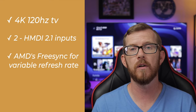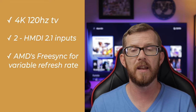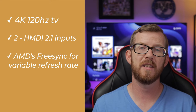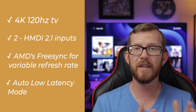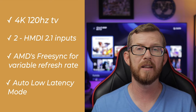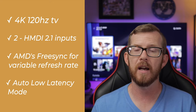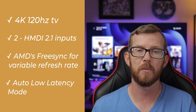Some other important features include variable refresh rate, which this TV does have. You can find that in the LG Game Optimizer menu where you can change the AMD FreeSync settings. This TV also has Auto Low Latency Mode. One thing to keep in mind: the NanoCell 90 Series won't have quite as good input lag as an OLED TV, but it's still pretty good at around six milliseconds. Response times are also expected to be low.